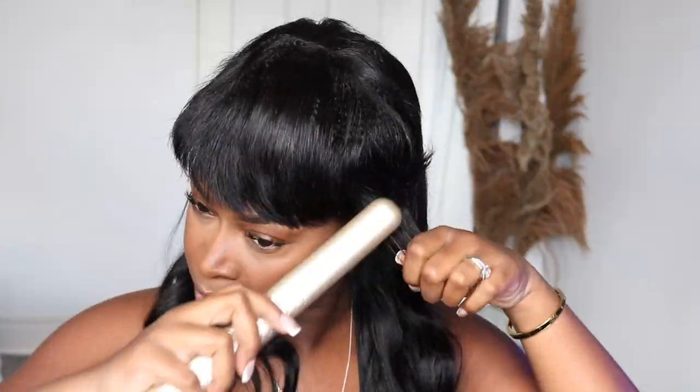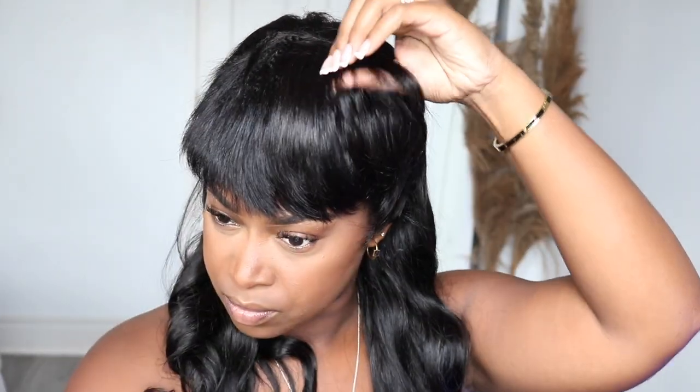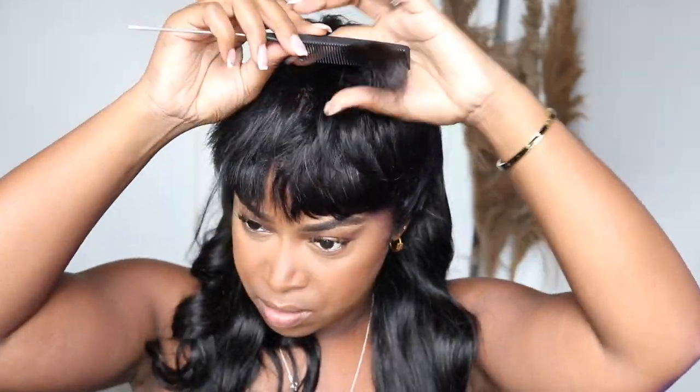Hey guys, I also decided to show you guys how the hair will look if you actually decide to style it like an actual mullet. Before I had styled it flat at the top, but now I'm going to show you guys how it looks when you try to make it nice and voluminous. As you can see, this side and that side — there's a big difference. I just want to show you guys different options of how to actually style this wig.